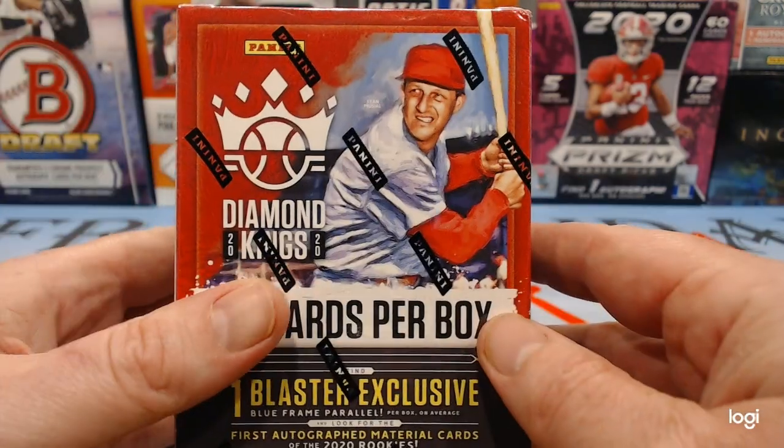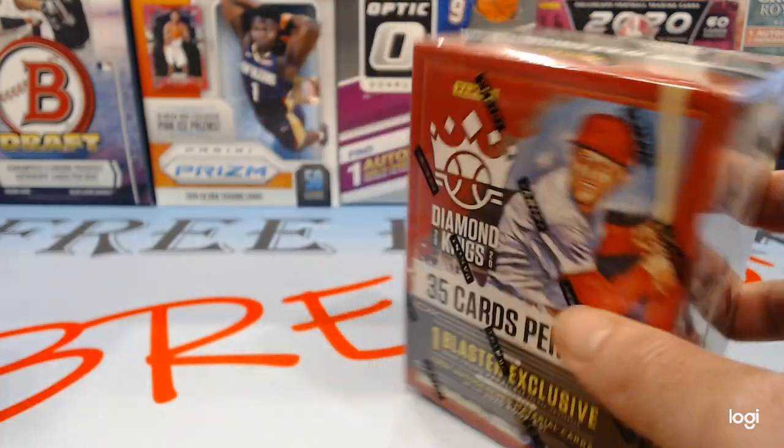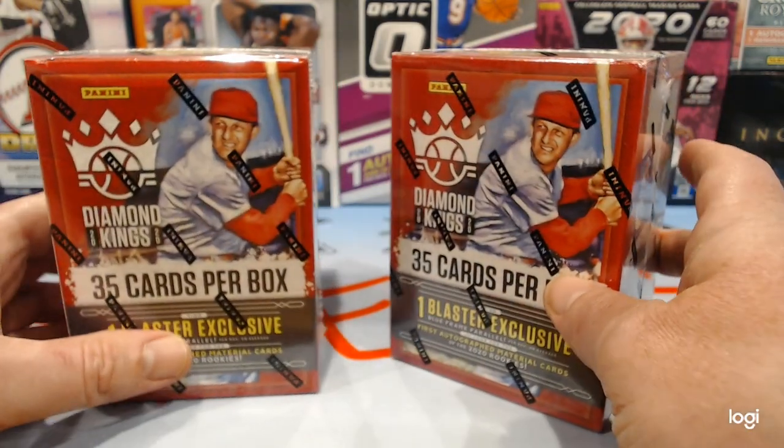We're also going to give away one of these Diamond Kicks Blasters — we're going to open that one today, one that's not smashed. So check us out on Friday, 9 p.m. Eastern, 6 p.m. Pacific, for a shot at that stuff.